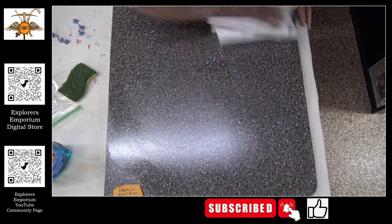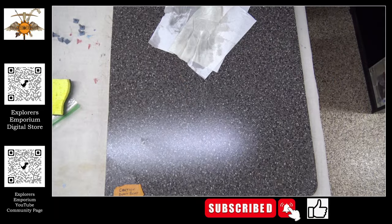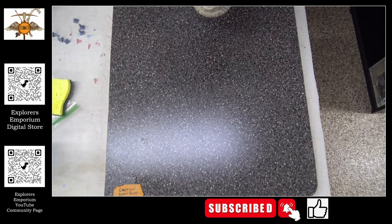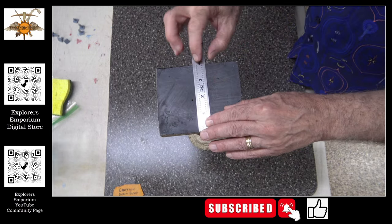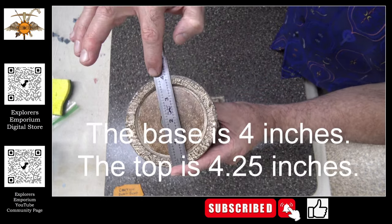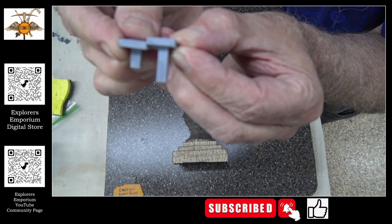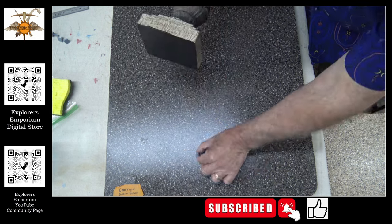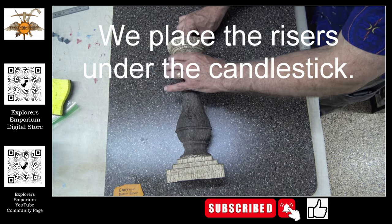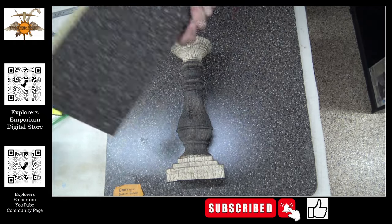You saw there that we are using different cleaners. That first cleaner — if you wanted to use Goo Gone, you could use that as well, not to be confused with Goof Off, which is a much stronger caustic cleaner. You don't want to use that one. There are two different sized risers because the base is four inches and the top is four and a quarter inches, so one of the risers has to be a quarter of an inch shorter than the others. These boxes are really awesome — completely adjustable.